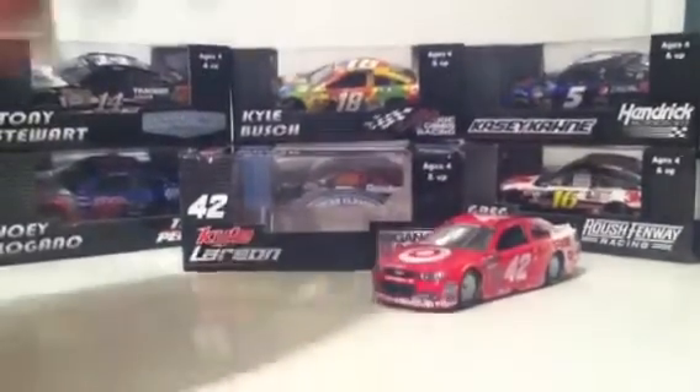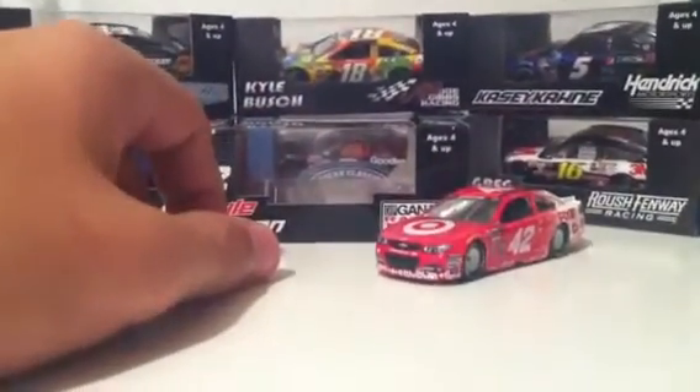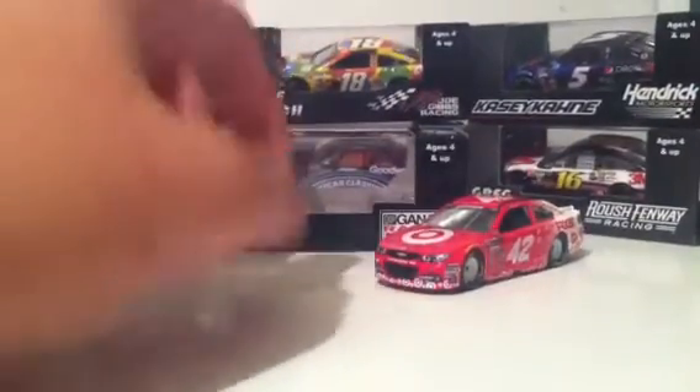Hey everybody, it's Onaskar23 here. This diecast review will be on Kyle Larson's 2014 Target number 42 Chevy.